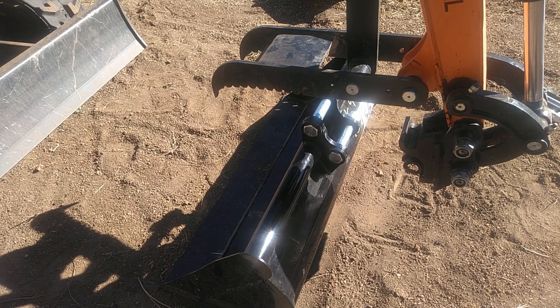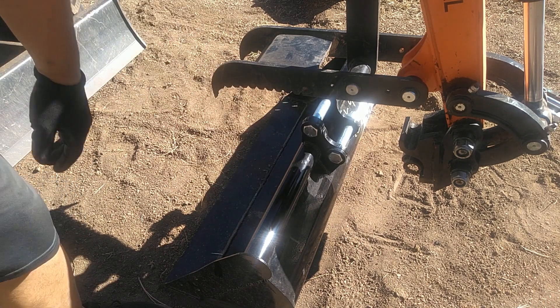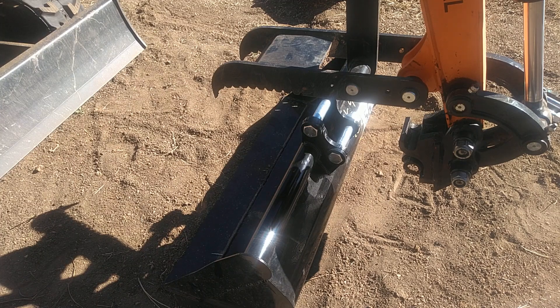Off camera I went ahead and put the two bolts through the bucket that I want to quick-connect to. Hopefully the camera doesn't fault out while I'm filming this segment — I'm going to go ahead and start the machine and try to see if I can pick that bucket up with it.